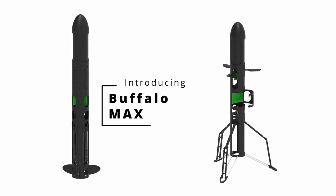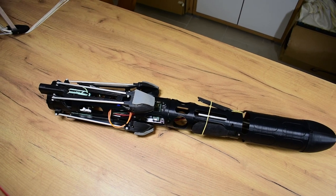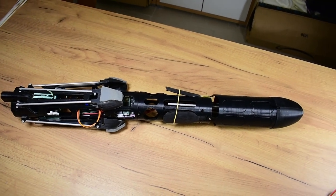Hey everyone and welcome. We ended the last video with the conclusion that it would be best to not reprint our existing prototype, but instead print our entirely new rocket for the first time ever. But first, let's go back in time.